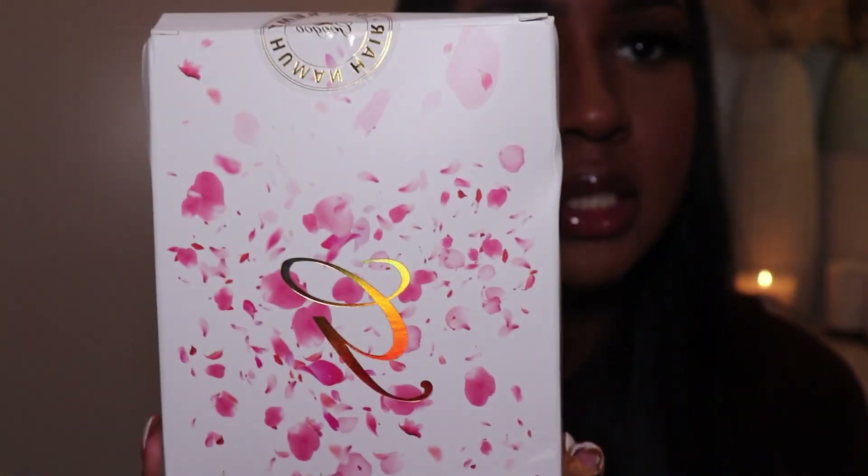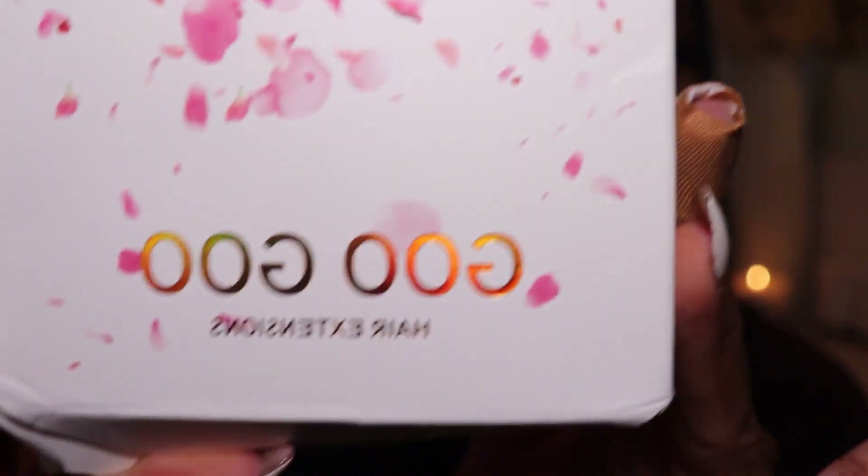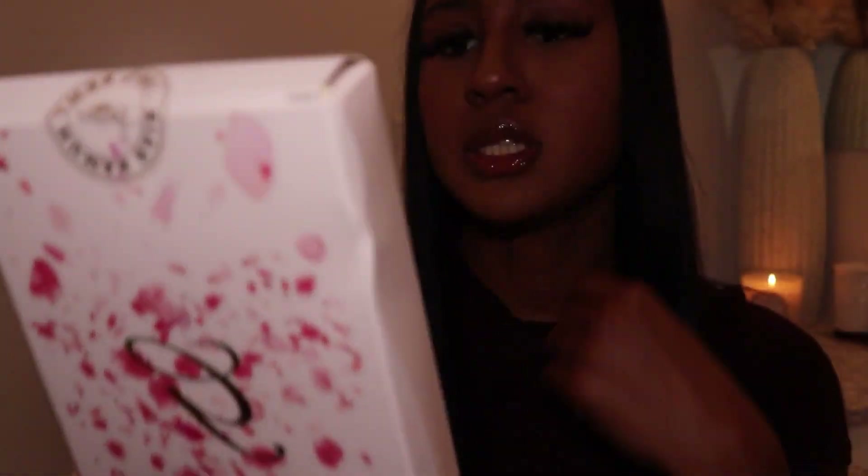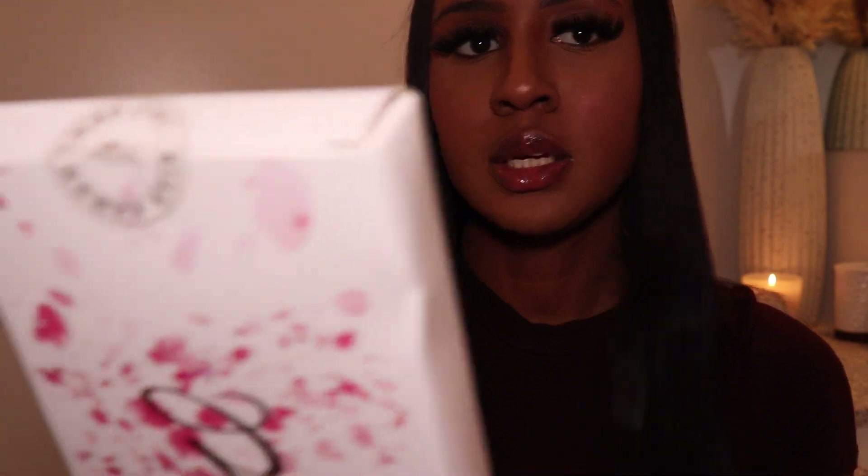So these are what the extensions look like. It comes in this really cute box with the brand name and the hair extensions. And then on the back it says: 'In the name of beauty, we sincerely offer quality service, create excellent products, and protect the earth's ecology.' So this is what it looks like.